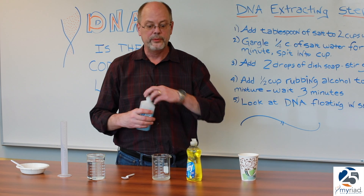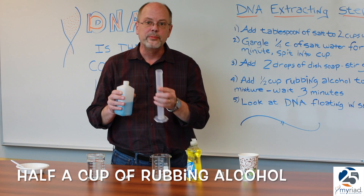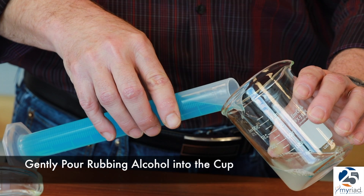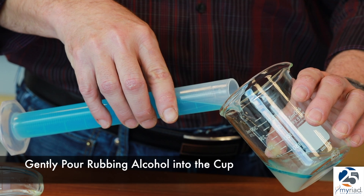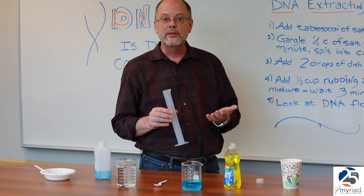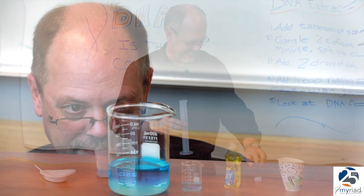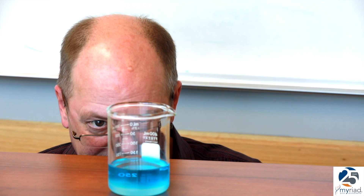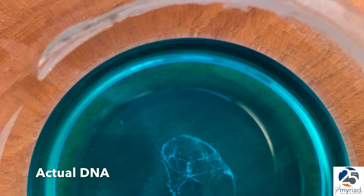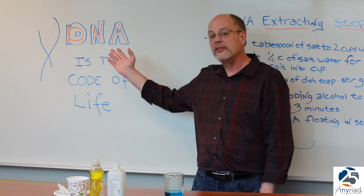After we have stirred in the soap, which causes the cells to lyse, we then need to add 100 milliliters or approximately a half a cup of rubbing alcohol. So now in approximately three to four minutes, we can see if Michelle actually has any DNA. And now you've extracted the code of life.